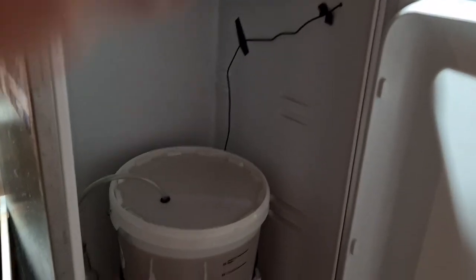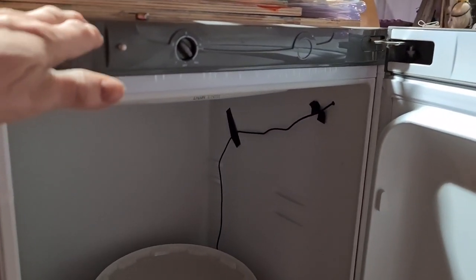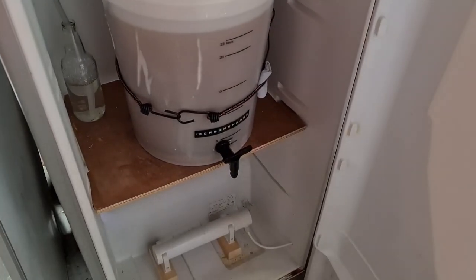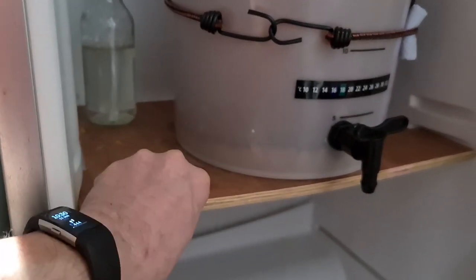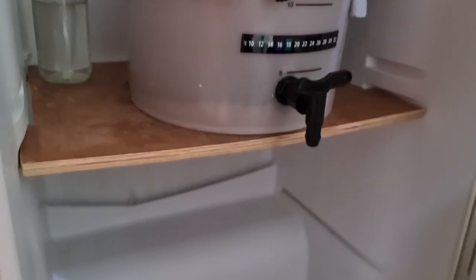All my fermentation fridges are larder fridges, which means they're almost as tall as my partner - which means I could, should I desire, get two fermenters in there. I always remove the shelves that come with them, whether they're glass or wire, and put a huge chunk of wood in, or as you'll see in one of the other fridges, a piece of 6mm steel which I've cut.